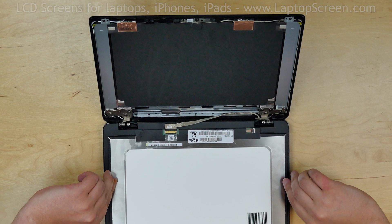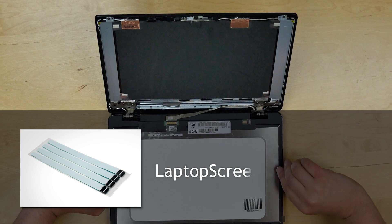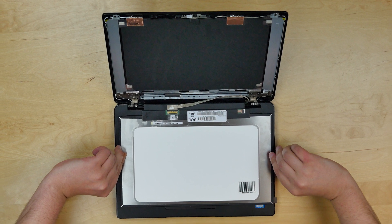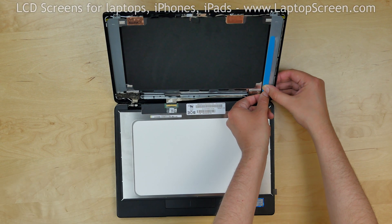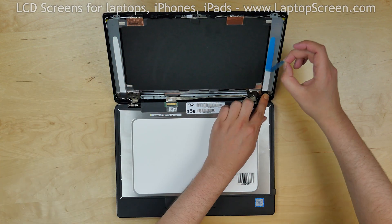Your new display is likely to come with no adhesive, but we offer pull-tab adhesive on our site LaptopScreen.com. You would need to remove all old adhesive from the back cover and then place new strips of adhesive. Remove the protective film from the adhesive.